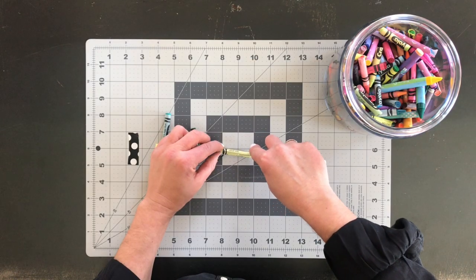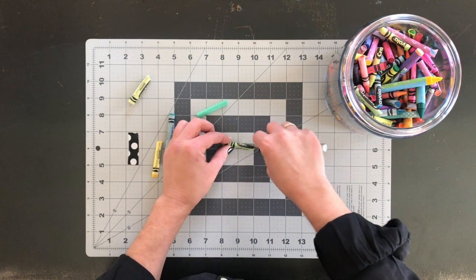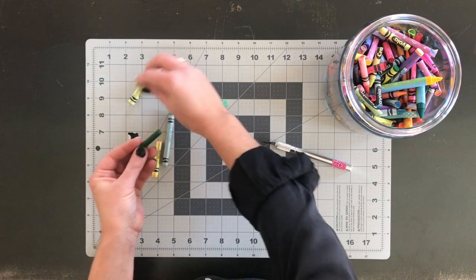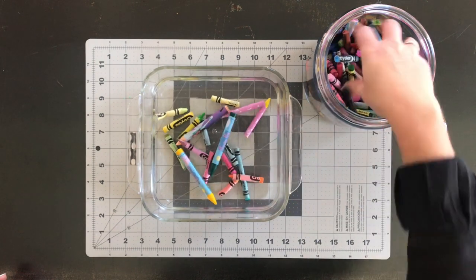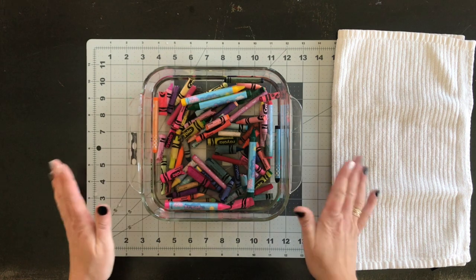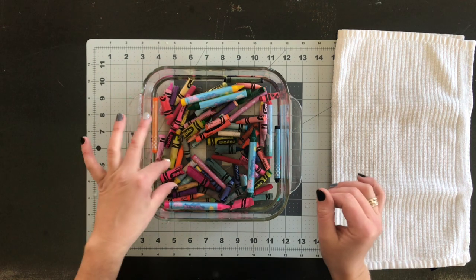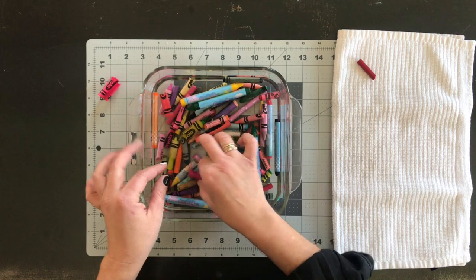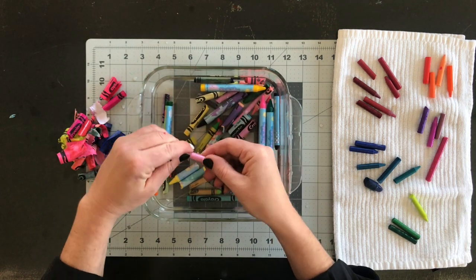The first step is to remove all of the labels. You can do this by using a craft blade to slice down the label and peeling it off. This method is kind of therapeutic if you have time, but it can be a little messy and time consuming. Pro tip: save yourself some time and toss them all in a container of hot tap water. These have been soaking for about 15 minutes and you can see some of the labels have just come off by themselves — that was easy. Some of them just need a little help, but that is way easier.